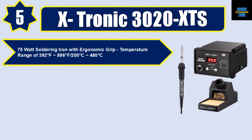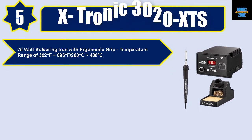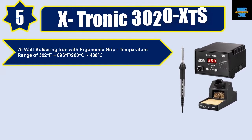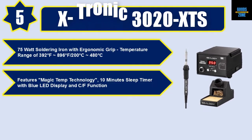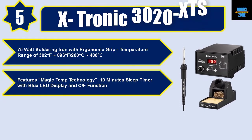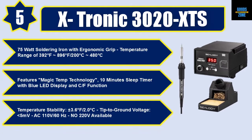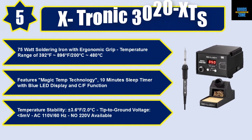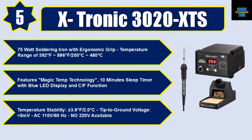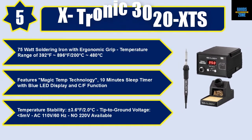Temperature range of 392°F to 896°F / 200°C to 480°C. Features Magic Temp technology, 10-minute sleep timer with blue LED display, and C/F function. Temperature stability: 3.6°F / 2.0°C. Tip to ground voltage: 5mV AC. 110V/60Hz — 220V version also available.